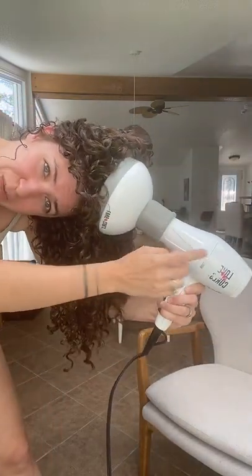Definitely look on a Reddit thread and make sure the diffuser you're looking at buying is actually going to fit the blow dryer you have. I have the LUS brand blow dryer and diffuser — it was gifted to me. I do really like it, but you have to be careful because it does get very hot.